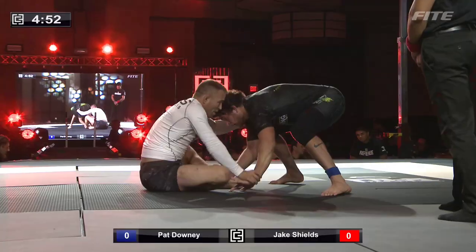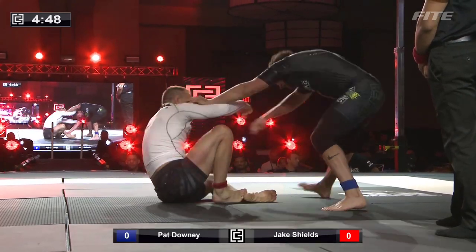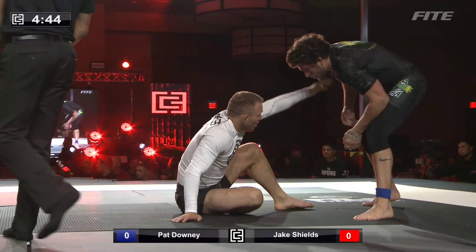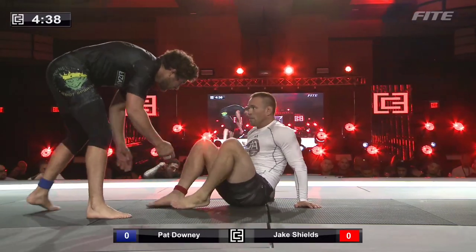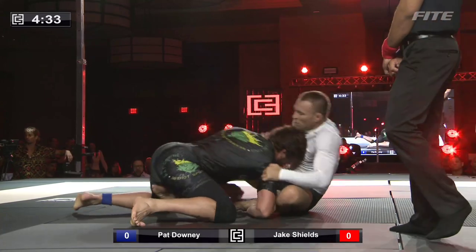Here tonight at Third Coast Grappling 8, The Underdogs, live on Fight TV. The winner of this tournament will be taking home $10,000. Jake Shields and Pat Downey are vying for that semi-final spot, and the winner will go on to face Renato Canuto.